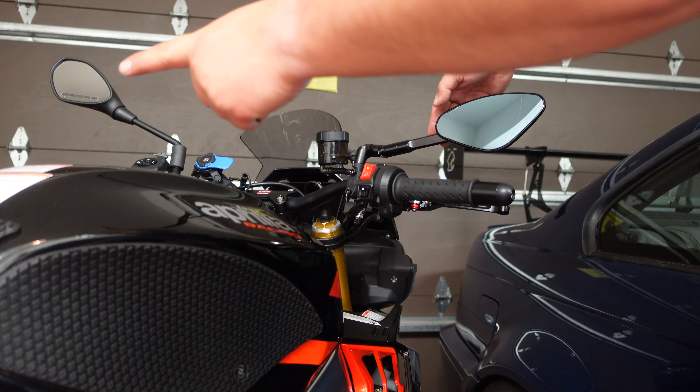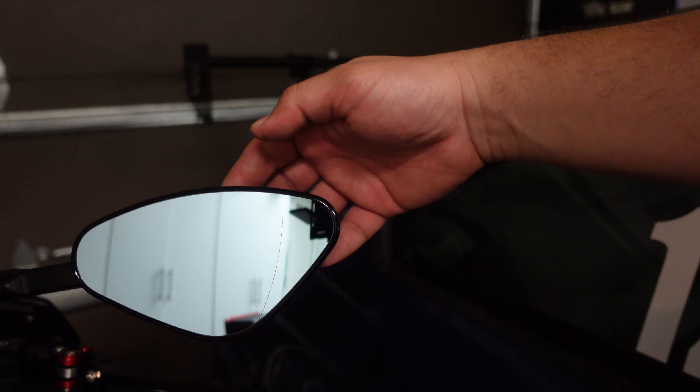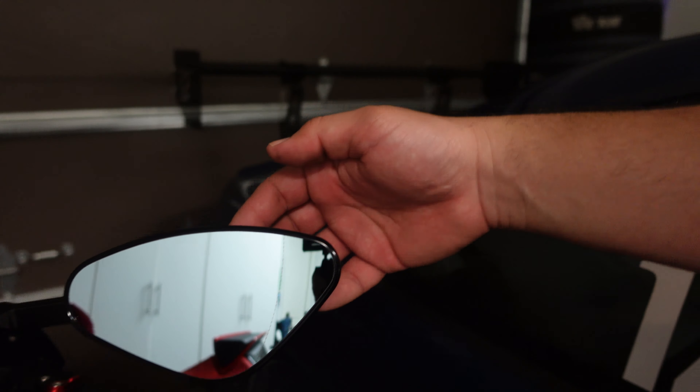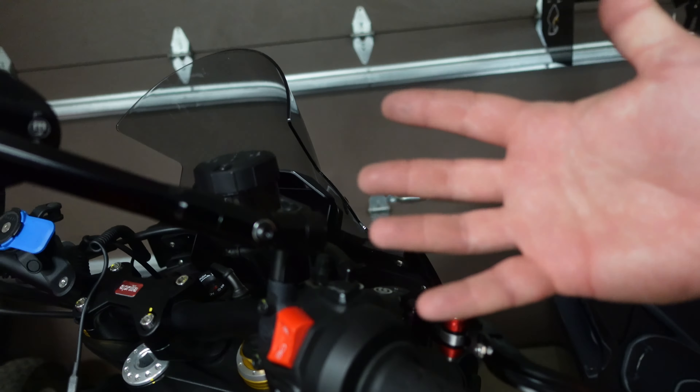Compared to the factory one, this has a blue anti-dazzle effect on the glass, and from a hardware perspective it's much better quality. All this finishing work, all this detail — I'm just super impressed with it. This uses a T27 Torx head, so if you have a T27 Torx that will work.